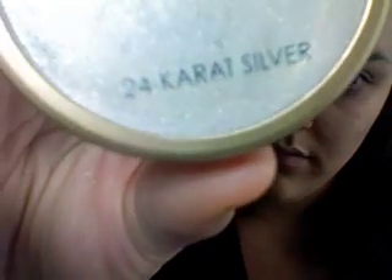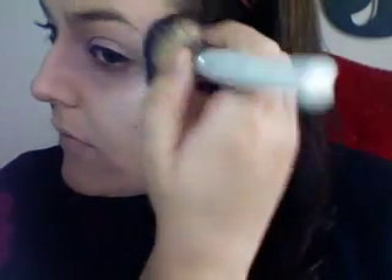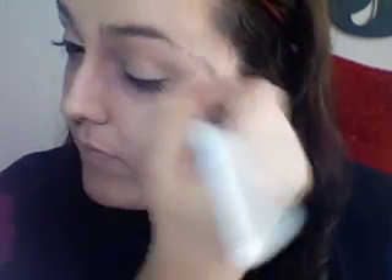Now I'm taking the Jane Airedale 24 Karat Silver. You can use any really light silver glittery pigment. I'm putting this on to highlight the skin, and also it's going to work a little bit like the vampires being out in the sun — my version of the dazzling shimmer that comes off their skin. But I also wanted it to be pretty, because you still want to be pretty for your prey.